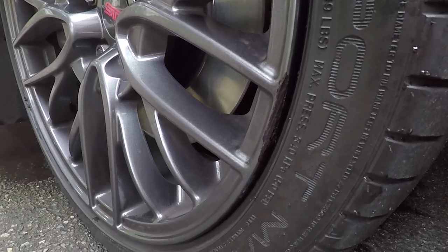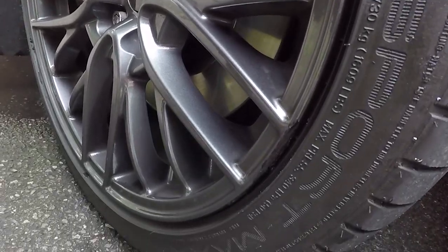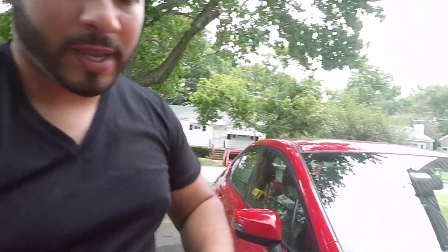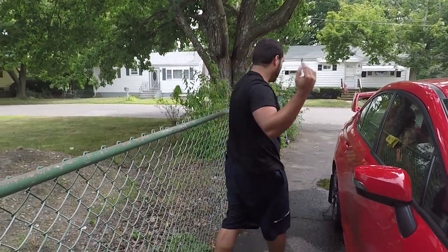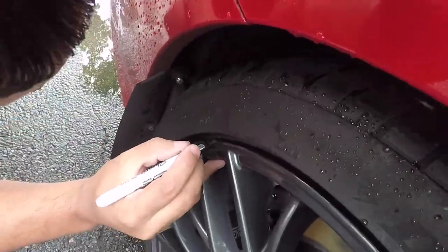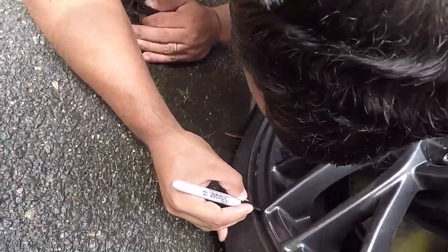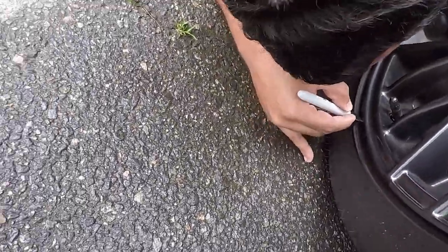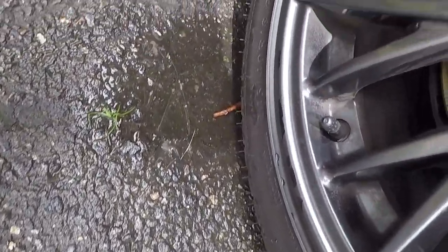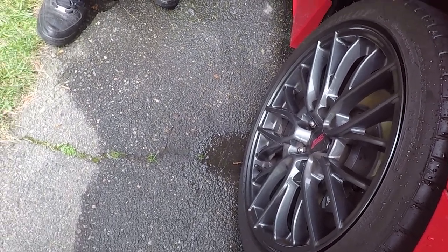Just let it dry up and it should look fine. You could do a couple of coats if you want, but I think it looks really good right now. You could also use black nail polish or the Subaru touch-up paint — that works also. But this is the cheapest, sounds like a dollar. That's it — that's everything. Just let it dry, and if you want to put on a couple of coats that's fine also, but for me that works until I get them fixed.